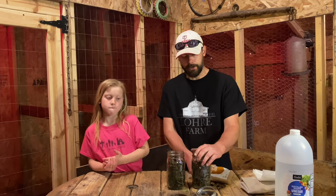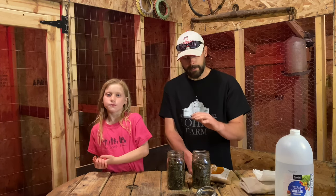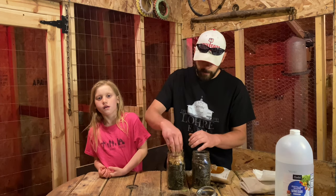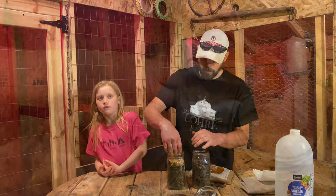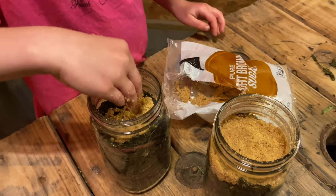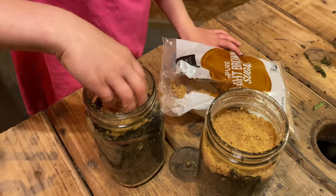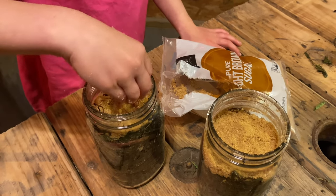The final step before we put covers on these jars is to give them basically a brown sugar cap — just right on top of the plant material, maybe a quarter inch or eighth inch cap of brown sugar. That'll just help out in the fermenting process and the way that the plant kind of starts to break down.